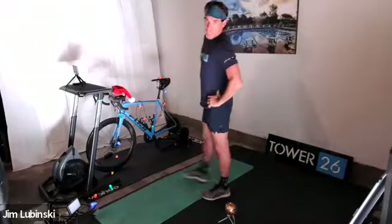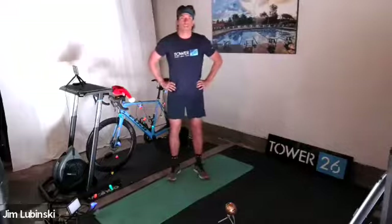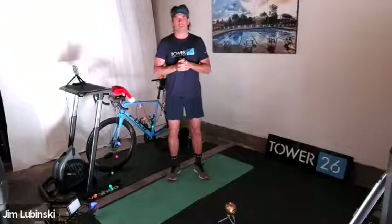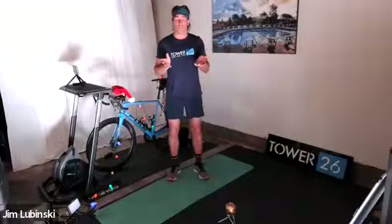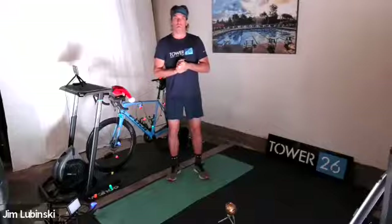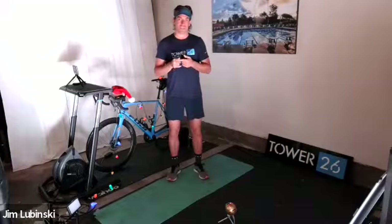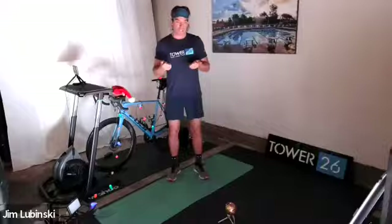All right guys, how's it going? Coach Jim here. I am leading this stretch cord and core workout for you today. We have a lot of athletes who aren't able to get in the pool right now because of COVID restrictions and lane availability, so let's throw in some stretch cord workouts and some core workouts.